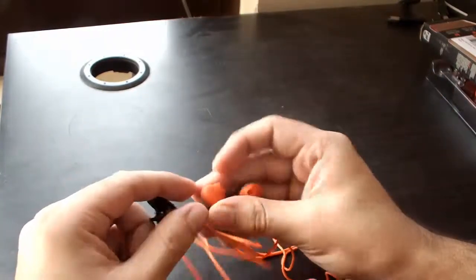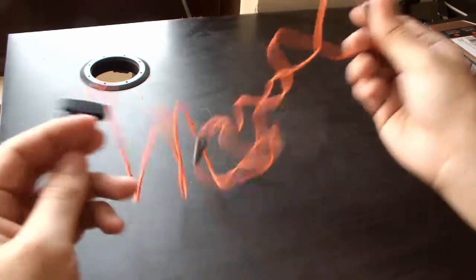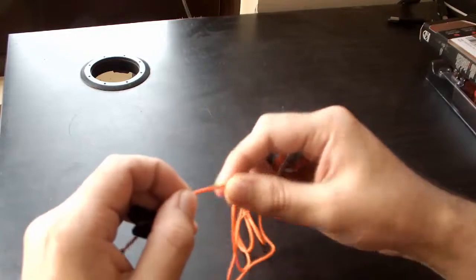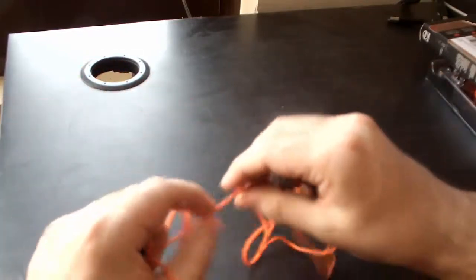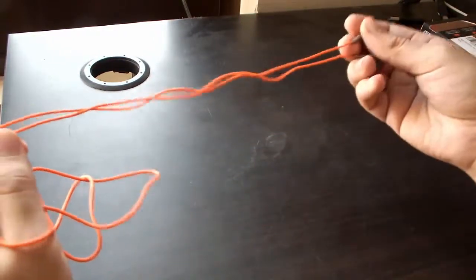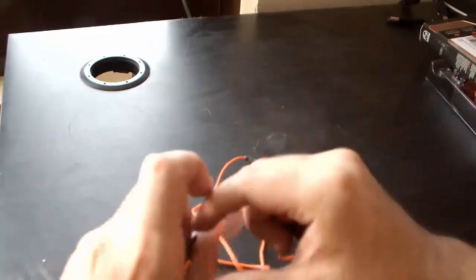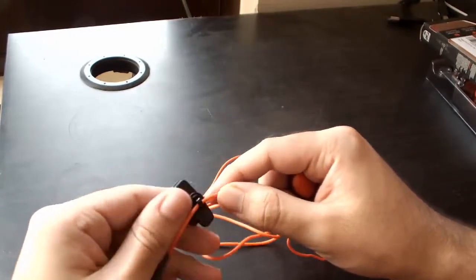This is the main earphone, and coming to the first impression I have of this product — the cable is well built, as the company claims. The earphone feels very strong, but this clip is very flimsy and I don't think it will last very long.